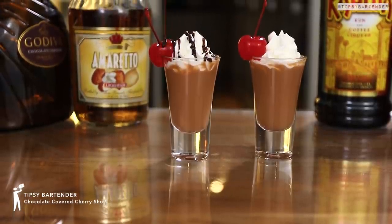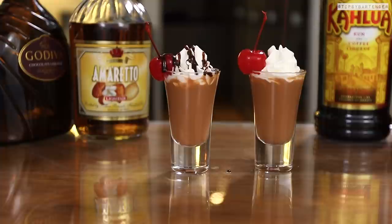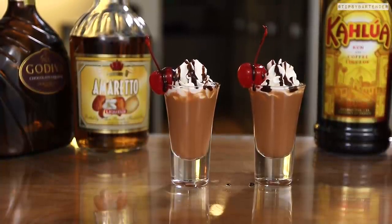These cuties are chocolate-covered cherry shots. They're fun, they're simple, they're easy, good to go. Watch this, man, that looks delicious.